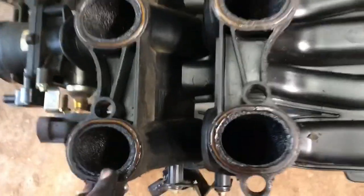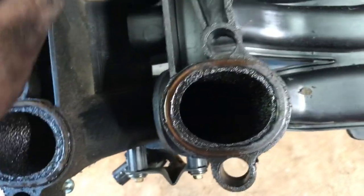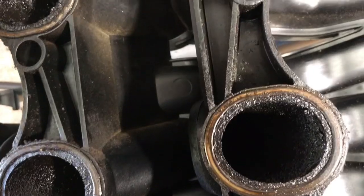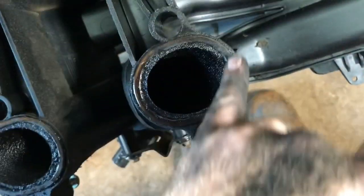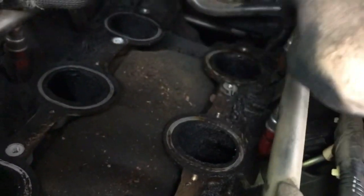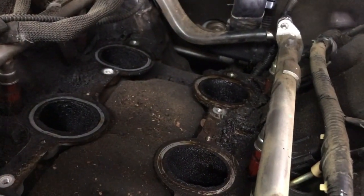Now the intake's off. This is the bottom side of it. If you like, you can replace the intake gaskets right here — they're made out of silicone. A lot of times you can reuse them, but while you've got it off, it might be a good idea to go ahead and change them. Clean the surface up real good. Here on top of the engine, you're going to want to clean this area up good before you put the upper intake back on. What I'm going to do is stuff some paper towels or rags into these ports to keep anything from falling down into the engine while I'm working on it.